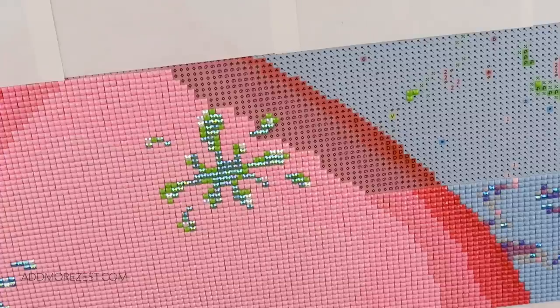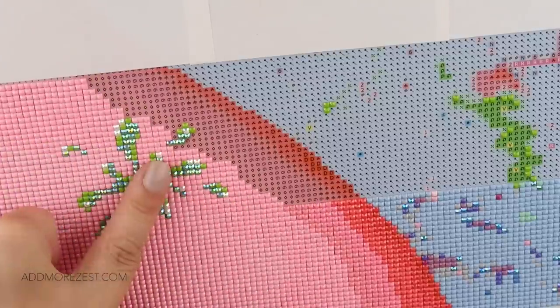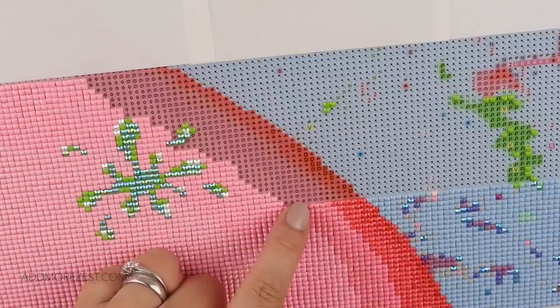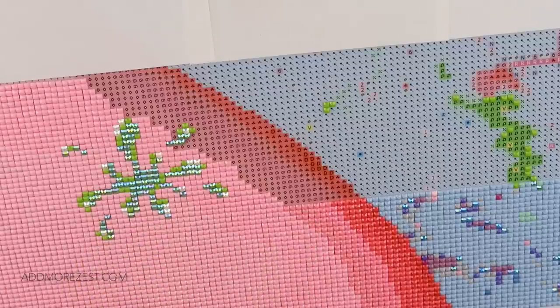Right, ABs are done, so I'm now on to the rest of the pink. There are a few spots of it over here so I may be moving across. I'm going to start with the diamond because even though I've got some of this swirl one tucked in here, the swirl is mainly over there.